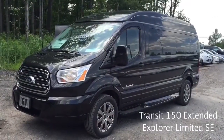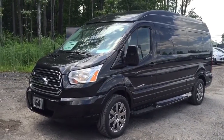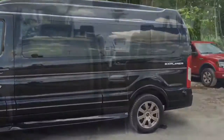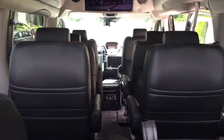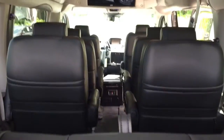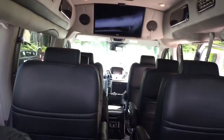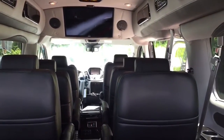The Transit Explorer Limited SE is built on a Transit 150 package. Explorer did raise the roof, making it much easier to walk inside. Looking at the interior from the back, there's a lot of room for passengers. The back seat fits two, possibly three people, and then you have two more rows of two seats, plus the passenger seat up front, giving you seven, possibly eight passengers.